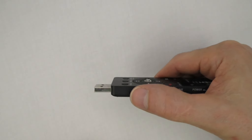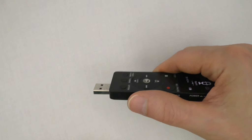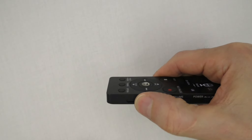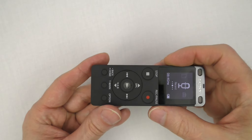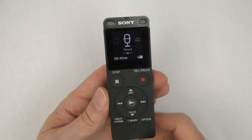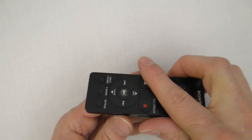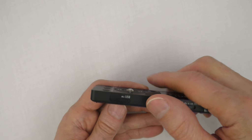The recorder is equipped with a built-in rechargeable lithium-ion battery. There are two ways to charge it: first, by connecting the recorder to a running computer; second, by using a USB AC adapter that is at least 3.7 volts (not supplied). The recorder can be used while charging with either of these methods.